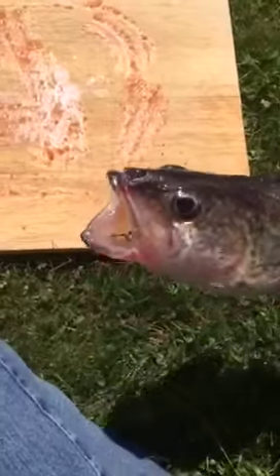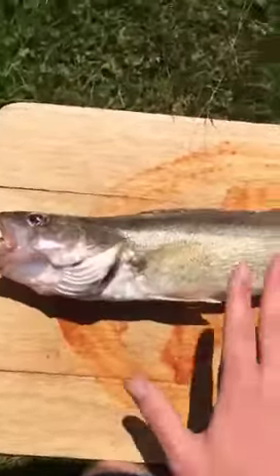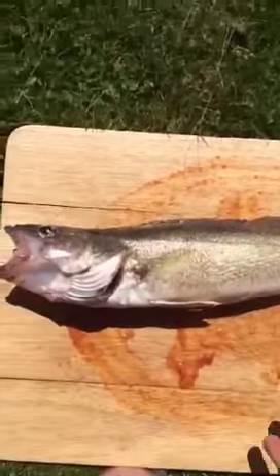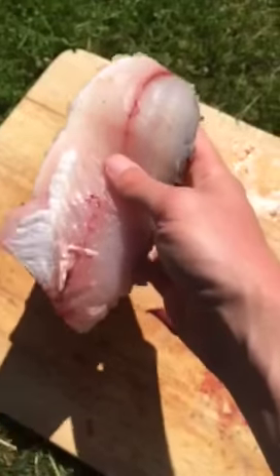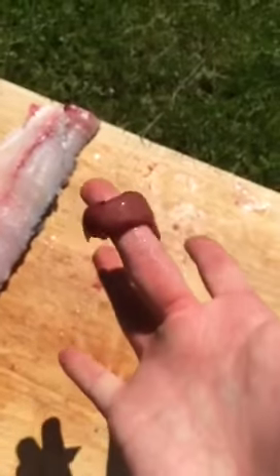After your fish has a permanent smile on his face, place him on the cutting board that you prepared the ritual on earlier. Next, just slap your fish three times and ask him to jump out of his skin. And just like that we have two beautiful fillets. Don't forget to save its liver to curse your mortal enemies.